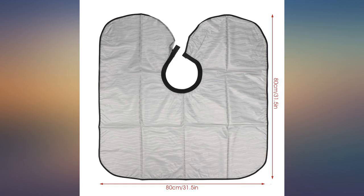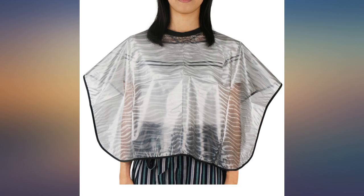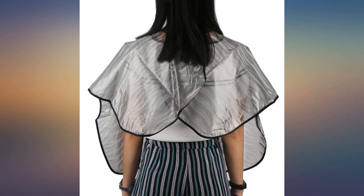Bought this so my doctor could be dressed and get hair done. Works perfect. This is the perfect cape to wear for dyeing hair. It covers well. I purchased 6 for my salon and my customers love it. It's lightweight also.